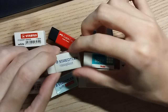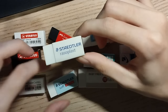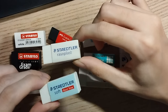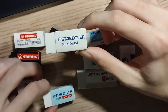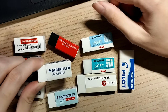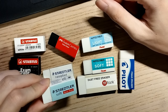Next we have Staedtler, which is another German brand. The erasers they're offering are a little different to Stabilo and Faber-Castell. They've got the Rasoplast, which is a rather hard eraser, as well as a soft eraser. Being soft is a bad thing in other contexts, but when it comes to erasers I think it's definitely a positive. I don't like the feel of the Rasoplast — it's a bit too stiff and incompressible — whereas the soft eraser is a lot nicer and I definitely prefer it.